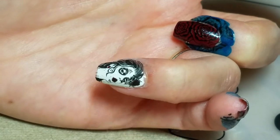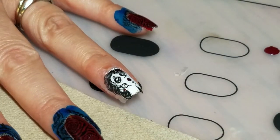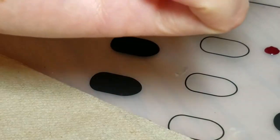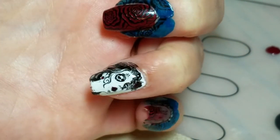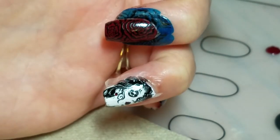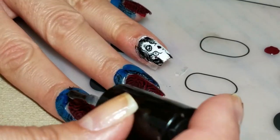Now I'm going to apply another layer of top coat over her. The side I stamped is down but I'm still going to just do a quick brush so I don't smear. And on this one I'm going to go back and probably do another layer of top coat once this dries, so I can make sure I get good coverage that's even but doesn't smear anything. I'm going to go ahead and top coat the rest.